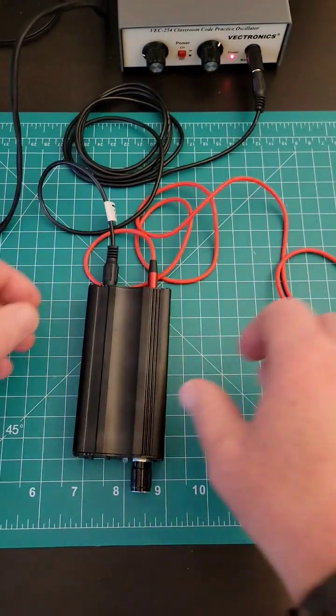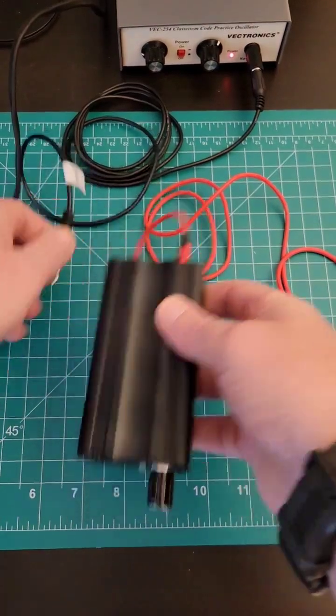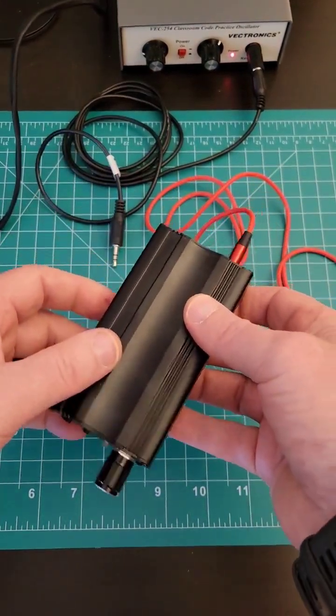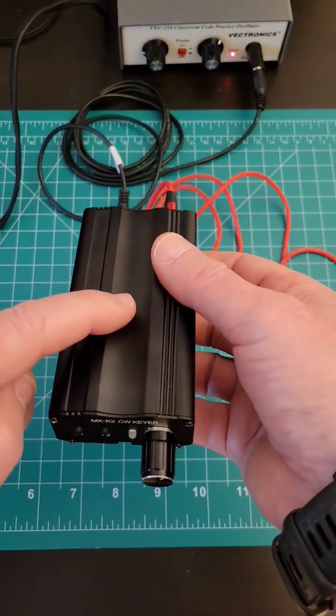And that probably isn't desirable. For my purposes, I really don't use this keyer as a standalone to practice with — I want to connect it to something else, and so I want to disable the audio out of this. So let me show you how to do that.